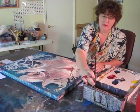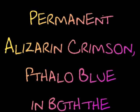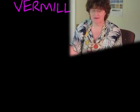Whether using watercolors or acrylics, I use the same exact hues: permanent alizarin crimson, phthalo blue, hansa yellow, new gamboge, quinacridone red and gold, and vermilion red.